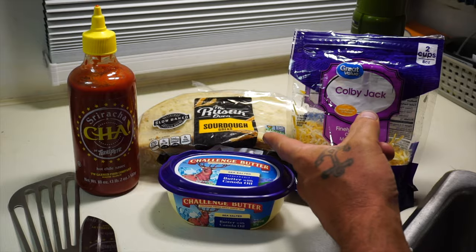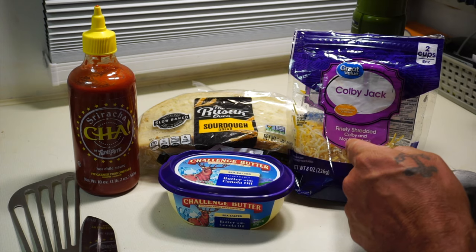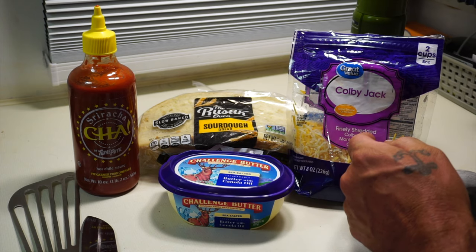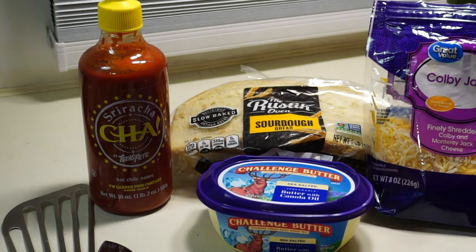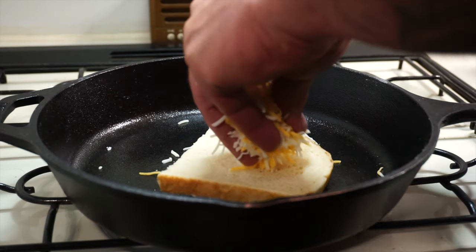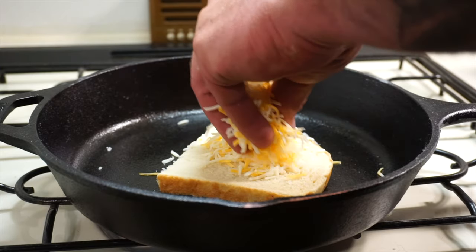So we got some bread, we got some butter, we got some cheese — I wish I had sliced cheese but this is all I had right now — and then we have some sriracha sauce. Pretty simple, and I'm hoping it tastes awesome.